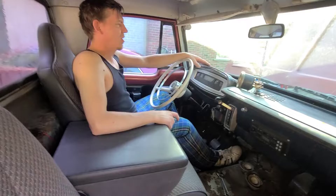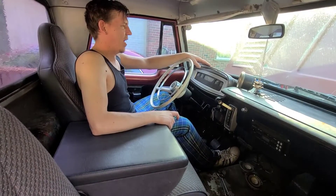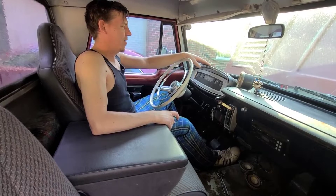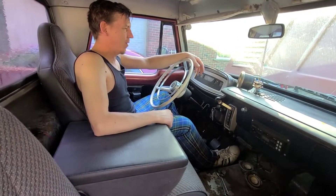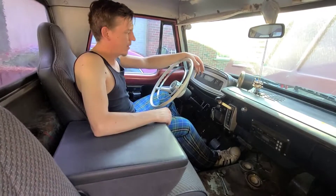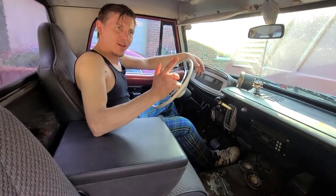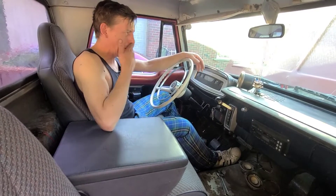Oh, oh — there it is! All right, so that's how you start an old truck after it's been sitting for a while. Pretty easy. Thanks for coming along — like and enjoy the video, subscribe maybe if you're up for it.